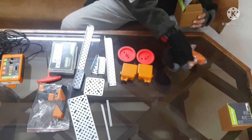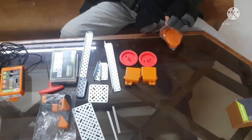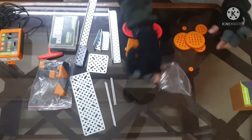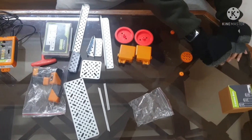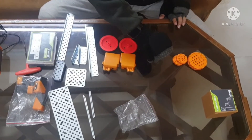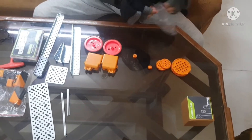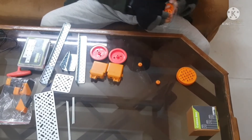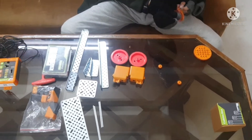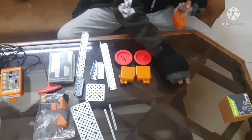Next we have the gear box. Behold — we have wheels in large, medium, and small sizes, three sets total. We also have a pack of cables, and a connector piece that links all the wires together.